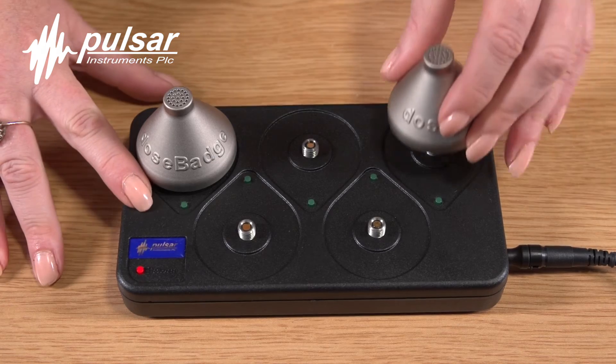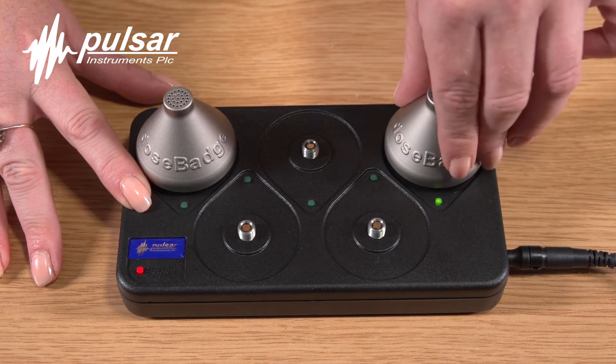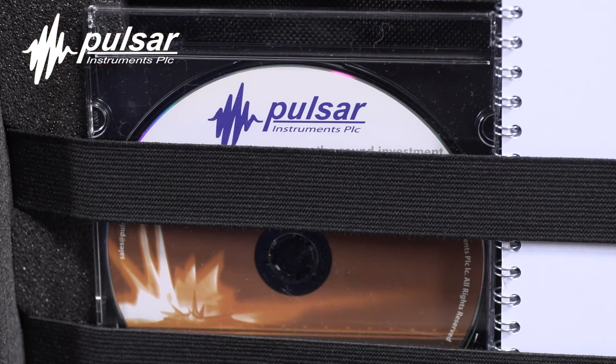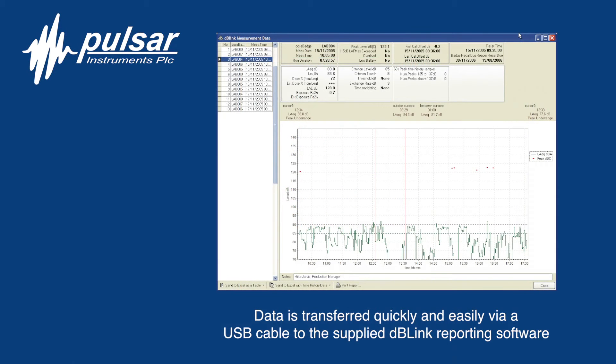The dose badges can be charged in as little as 4 hours, however it's best practice to leave the dose badges on trickle charge when not in use. The DB-Link software package, which is provided as standard with the kit, enables the user to download their measurement data and create professional and informative reports to store away for future review.